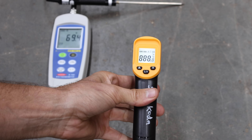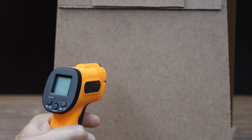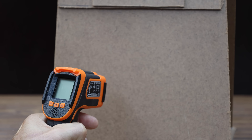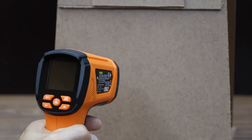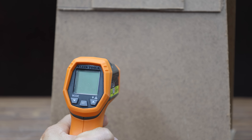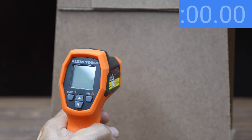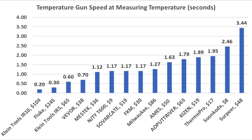If you're taking back-to-back measurements, tool speed might be a factor. The Suncoda is pretty slow at 2.46 seconds. The T600 is more than twice as fast at 1.17 seconds. The ThermoPro is pretty slow at 1.95 seconds. The Savarkati is just as fast as the T600 at 1.17 seconds. The Kaizen is pretty slow at 1.89 seconds. The FKM is pretty fast at 1.17 seconds. The Mestic is the fastest yet at 1.12 seconds. The Vivore is very fast at 0.7 seconds. The Serpere is very slow at 3.44 seconds. The Ames is 1.63 seconds. The Putt River is pretty slow at 1.79 seconds. The Klein Tools IR5 is the fastest yet at 0.6 seconds. The Milwaukee is a little faster than average at 1.27 seconds. The Klein Tools IR10 is by far the fastest at 0.2 seconds, with Fluke in second at 0.3 seconds.